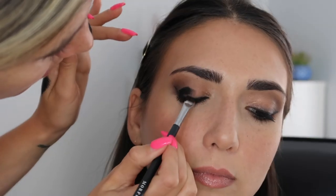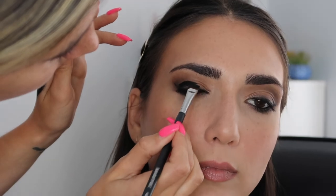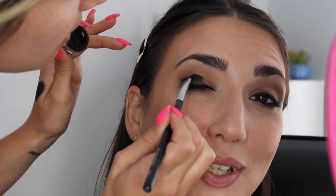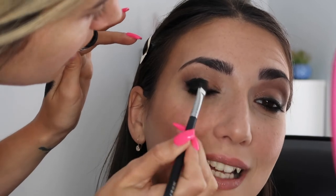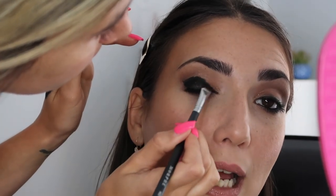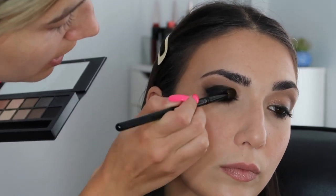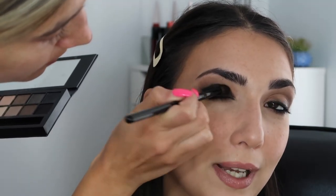I'm gonna take that synthetic flat brush again with that same liner - we are putting liner all over your eye. Yeah, oh shit - we're getting dark, honey. Black! I love it. I'm just gonna smoke this out with that pencil brush. Holy shit, we got dark.